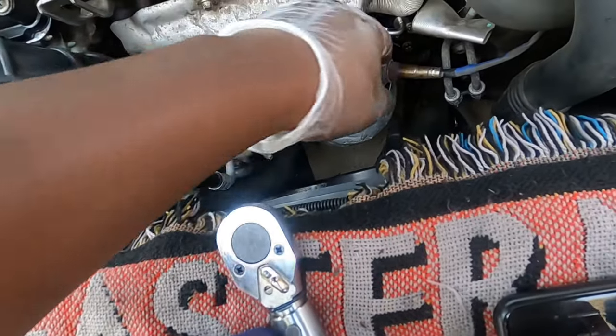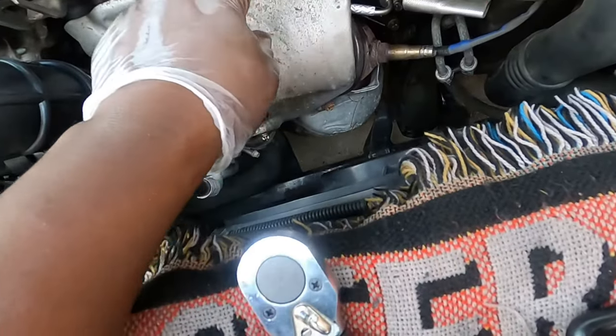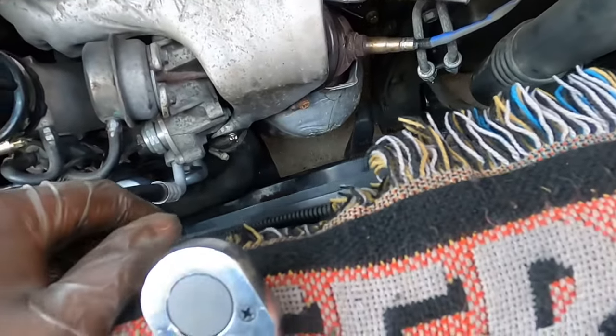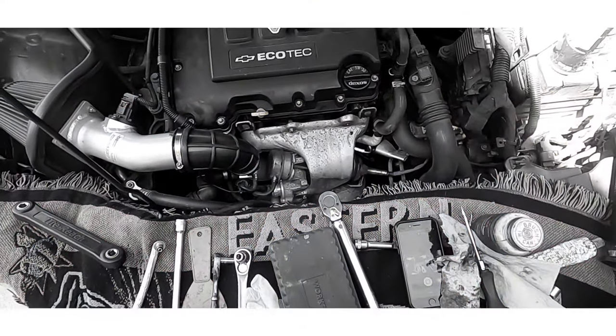Clean everything up — everything's installed properly, no rattling. No more valve cover leak, no more oil leak by the exhaust manifold. Thanks for watching, guys — till next time.